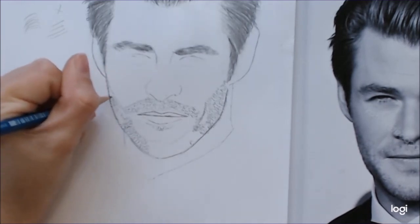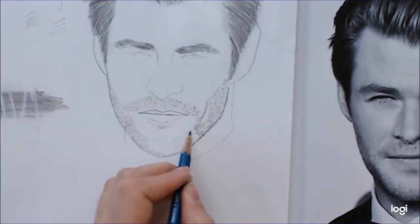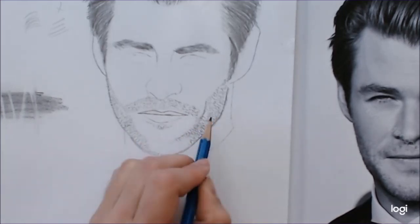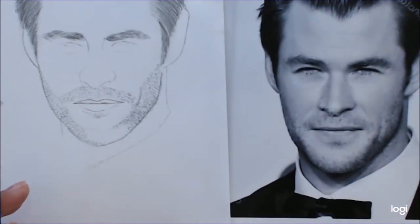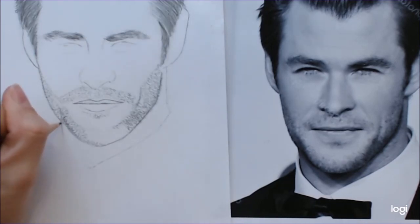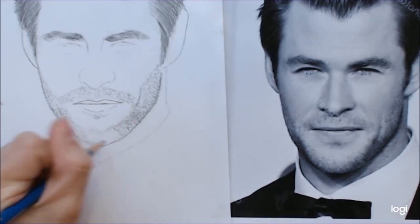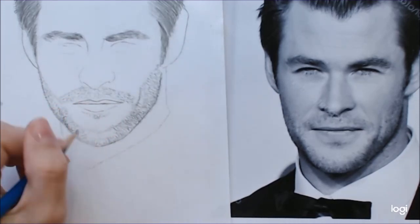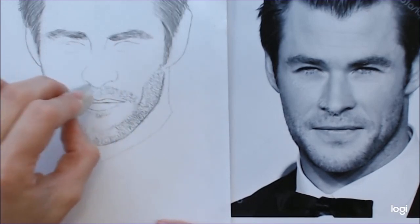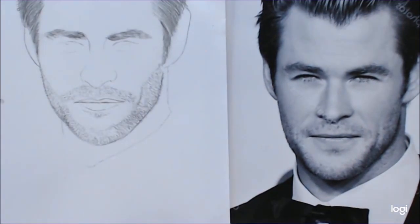Around the chin area things are going to get a lot darker, just because that part is in shadow. I'm starting to really see what parts of the facial hair are a lot darker and which parts are lighter, and just trying to add more little bits of stubble to accommodate what I'm seeing. When you are finished, make sure you remove your contour line very gently with your eraser, then blend very, very lightly. And you're done.